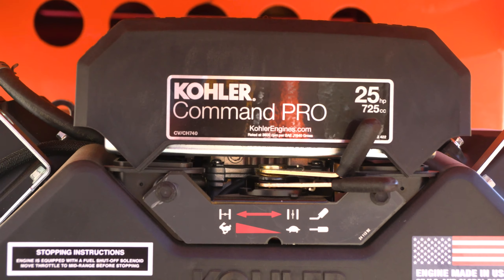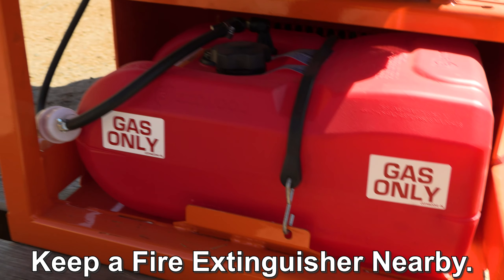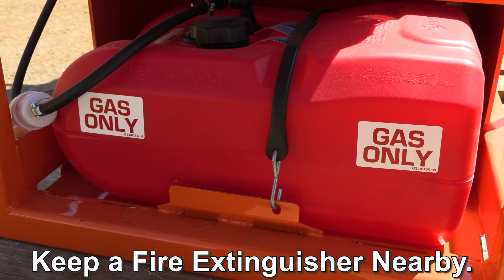This machine uses a 25 horsepower Kohler electric start engine for reliability. It comes with a large 6.6 gallon portable gas tank.